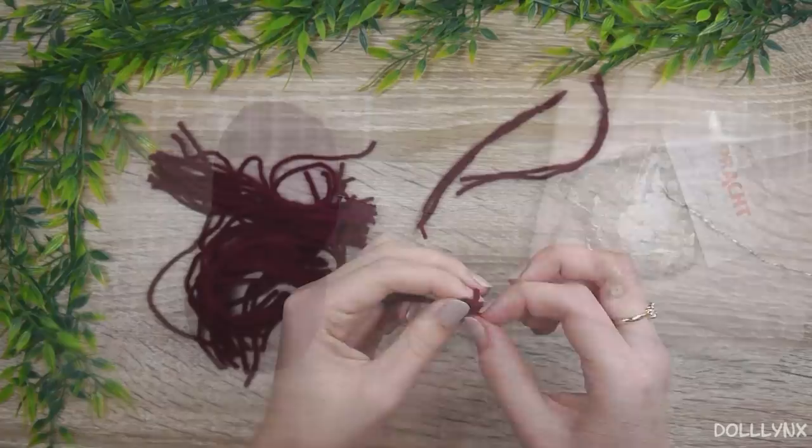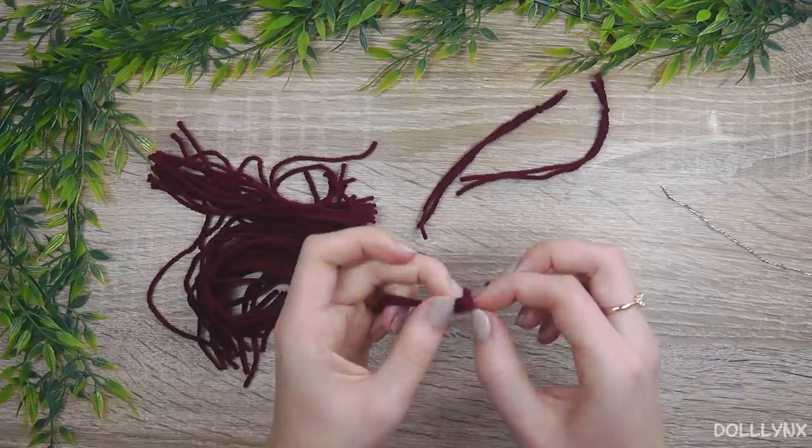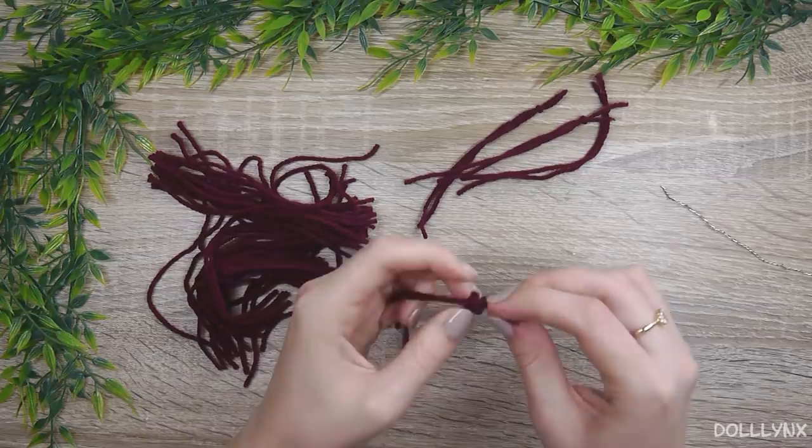The first thing was to make some wefts out of the yarn that I also used for his hair. Well, wefts is maybe the wrong word, because I didn't brush them but left them in their raw form. So they basically were just knotted yarn strands.